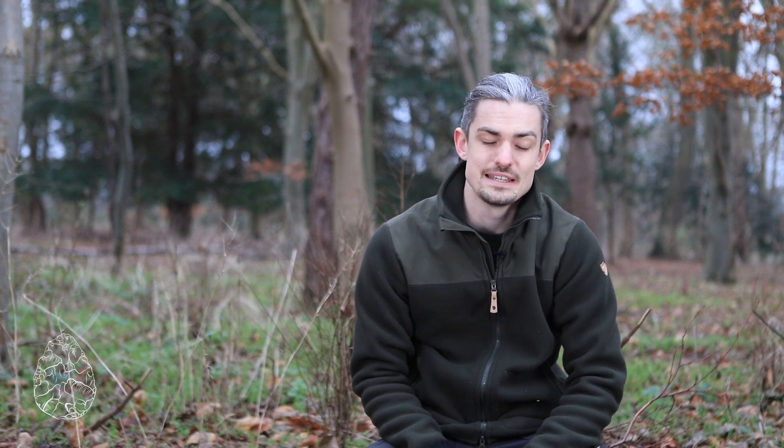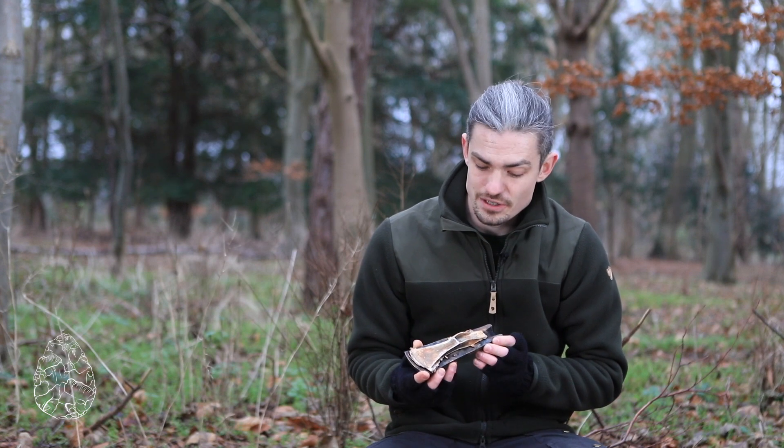Pallstave axes come from the European Middle Bronze Age, around 1500 to 1000 BC, and they would be used for tree felling and carpentry.